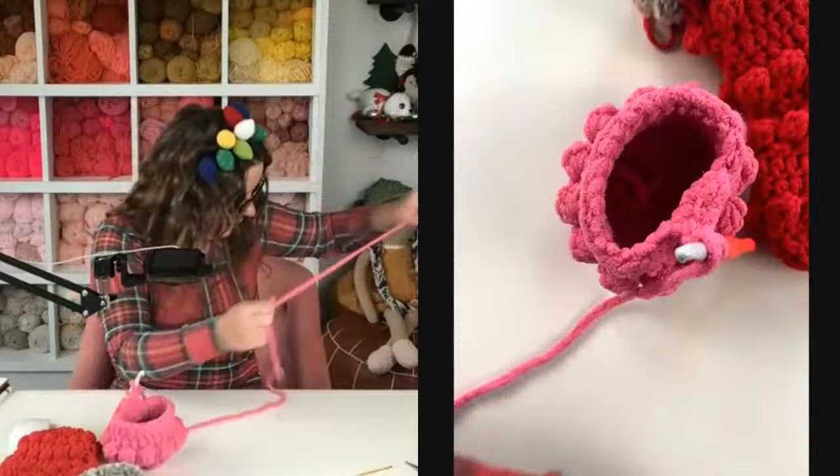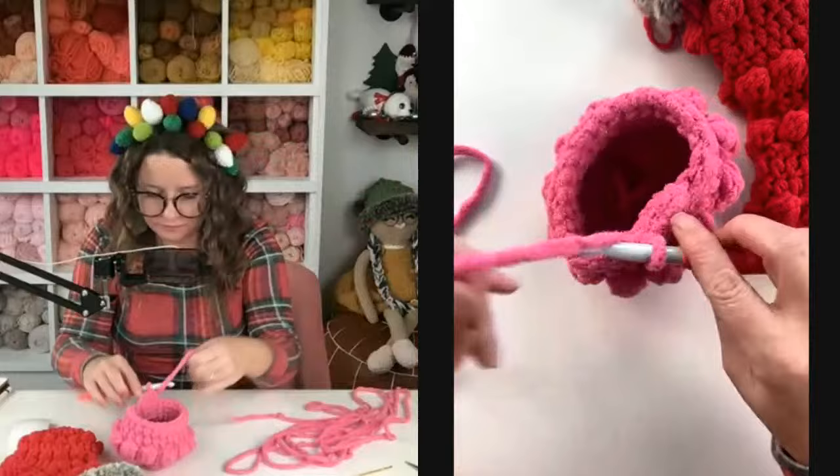One more row of 24 half double crochets. I should have pulled from the center — how many days in a row am I going to make that mistake?